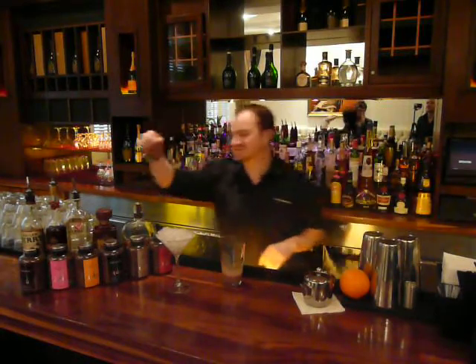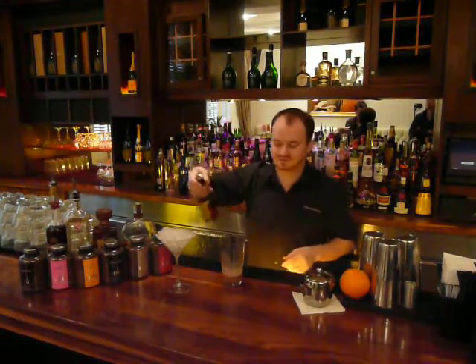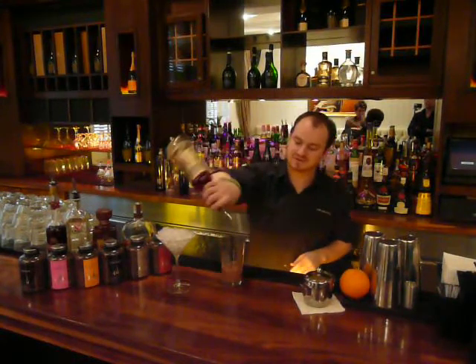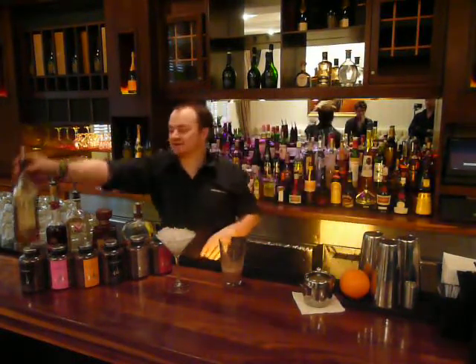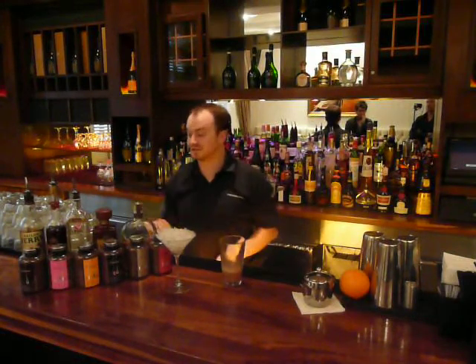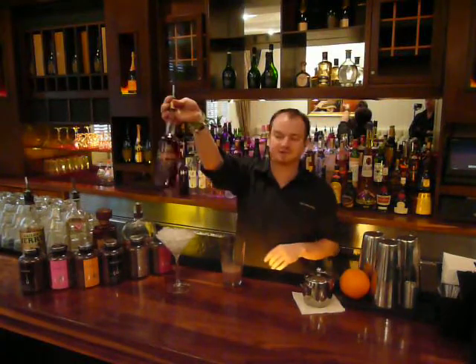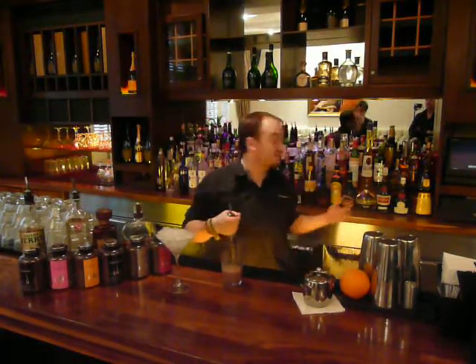I'm going to add Sailor Jerry, which is on the bar top — just over an ounce. The vanilla flavours and the warmth of the Sailor Jerry really goes well with the milk and chocolate. I'm just going to add a little bit of extra flavour and add some raspberry — it's really nice if you can use raspberry schnapps or even Chambord.